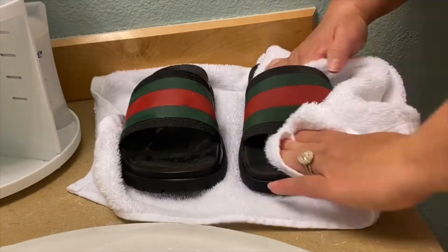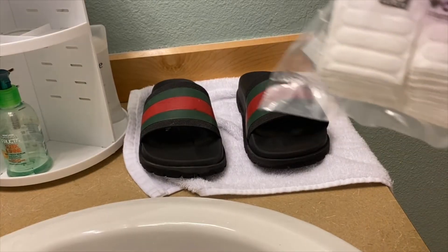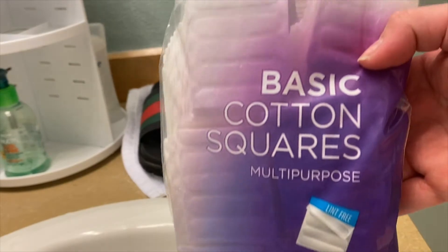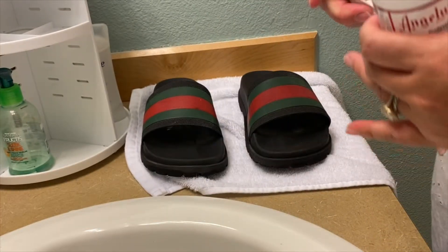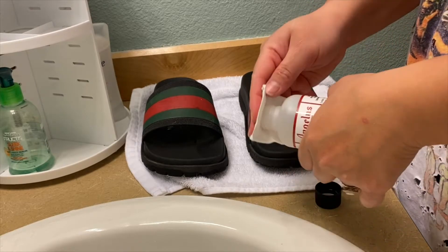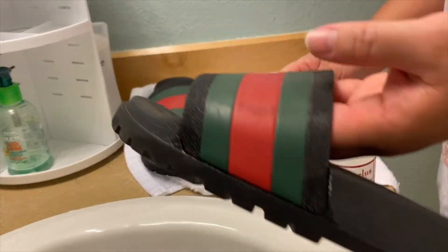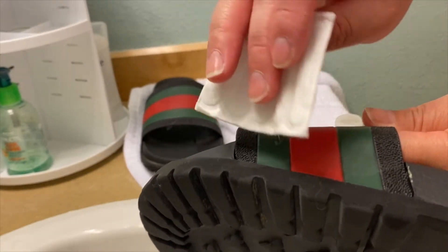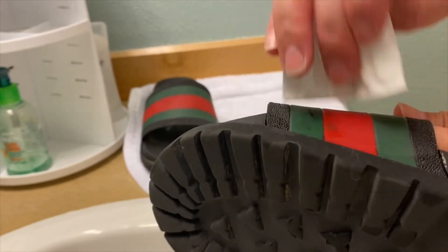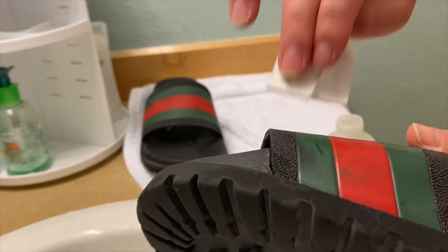After washing the shoes, obviously dry them. Over here we have cotton squares that we're going to be using with the deglazer — it's basically an acetone. If you look at the paint on your sandals, it's kind of shiny. We want to get rid of that so that our new paint can adhere to the shoes.